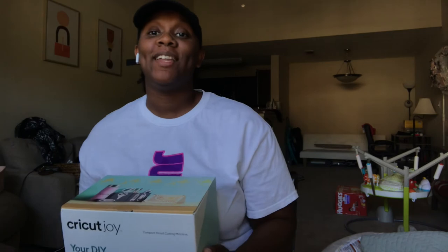So that is it for this unboxing video. I'm so, so excited to get started with the Cricut Joy. Thanks so much for tuning into this video. If you like videos like this, comment to let me know. Don't forget to like this video and subscribe to my channel for more. Also comment down below and tell me what are some of your favorite Cricut products, or what are some things you want to see me make.